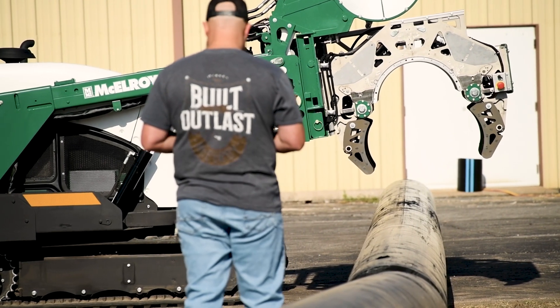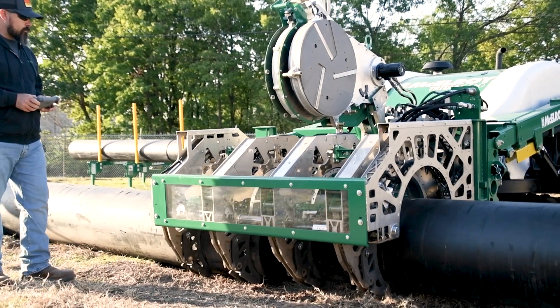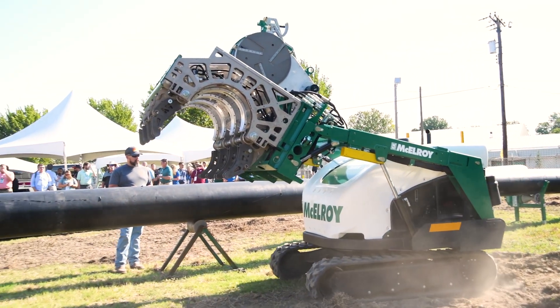The ability to meet the pipe where it lays — we've got a pipe-lining operation simulated out here doing live demonstrations. We also have a fuse and pool set up. But the Triton is also a great machine for use in the trench.